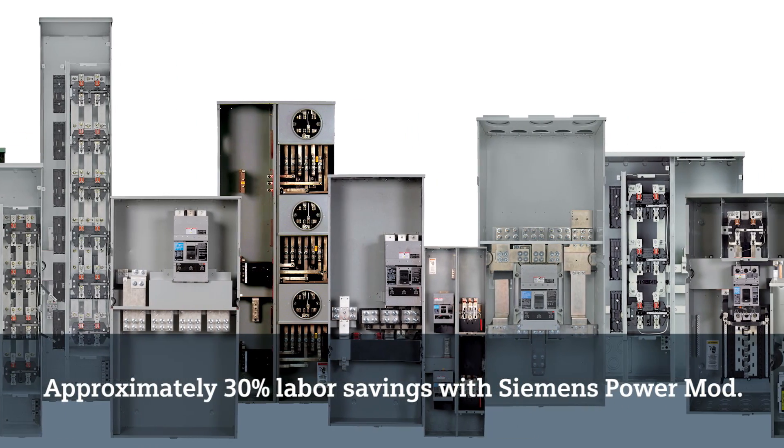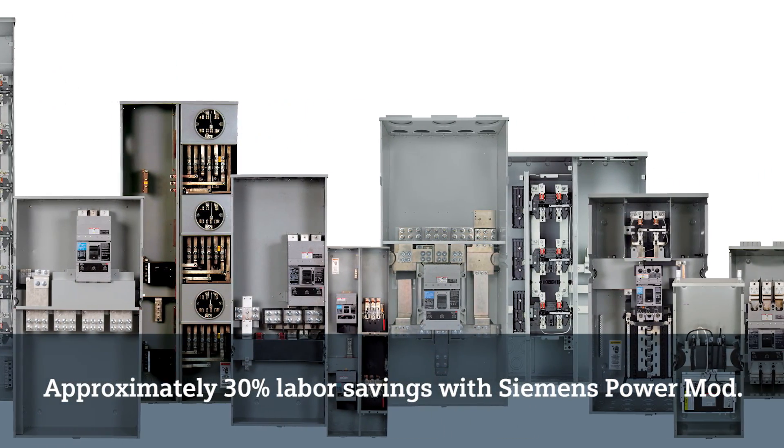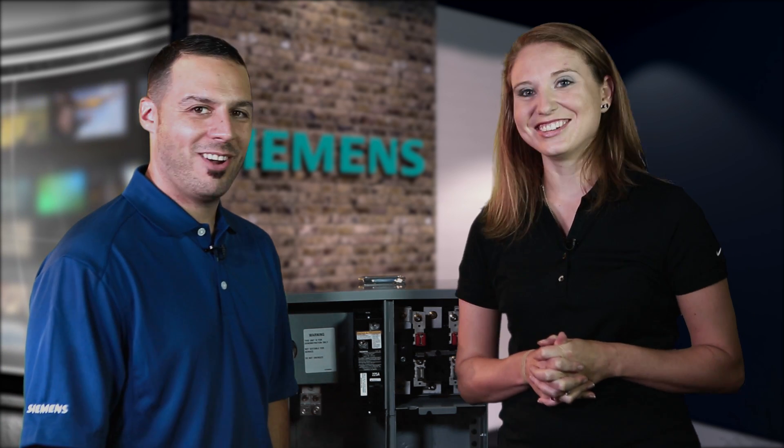Of all the quick system feature sets and the breaker you described, there's got to be some overall number for labor savings. Can you share that? Approximately 30% labor and time savings in using Siemens PowerMod. That's outstanding. I'd like to thank you again for your time and insight on the PowerMod modular metering product. Thank you.